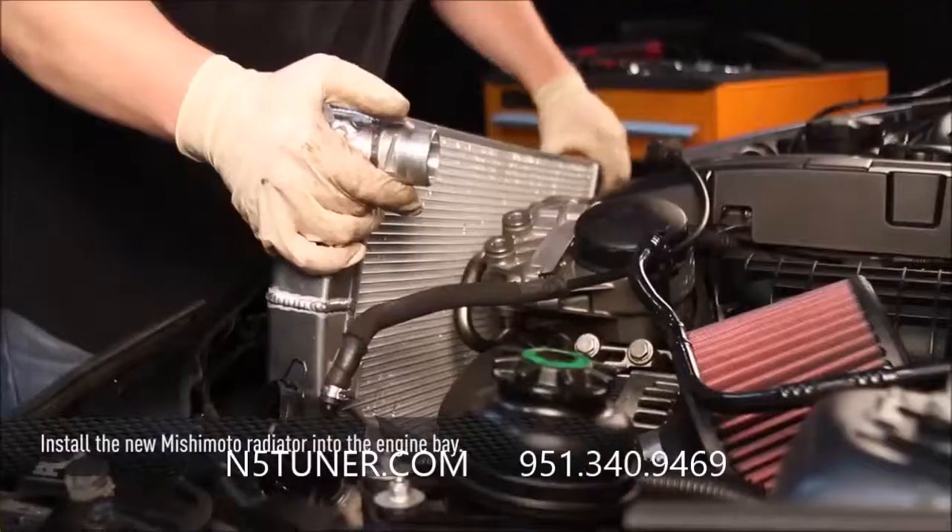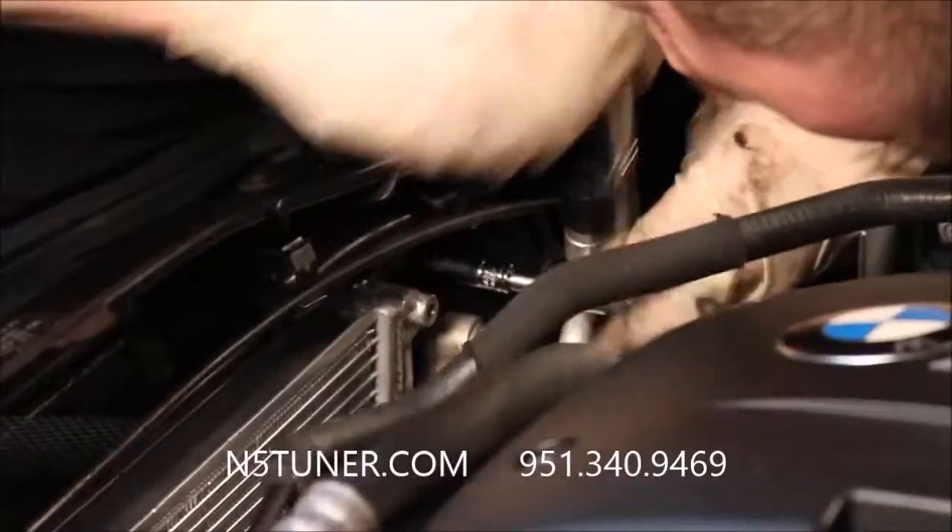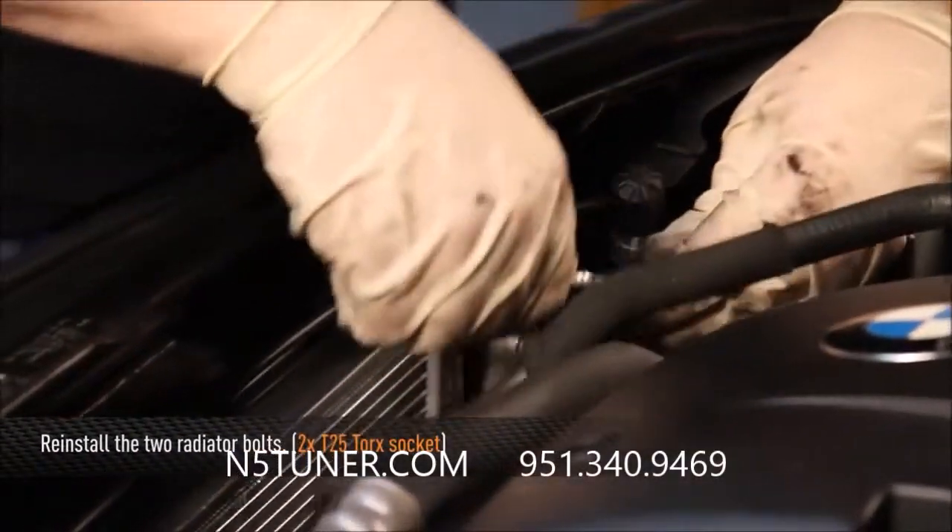Now you can go ahead and install your new Mishimoto radiator. Bolt the Mishimoto radiator back into place.